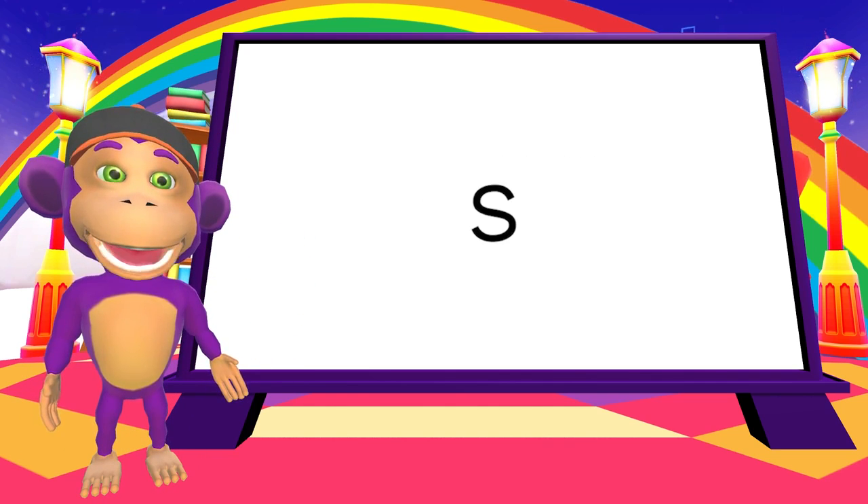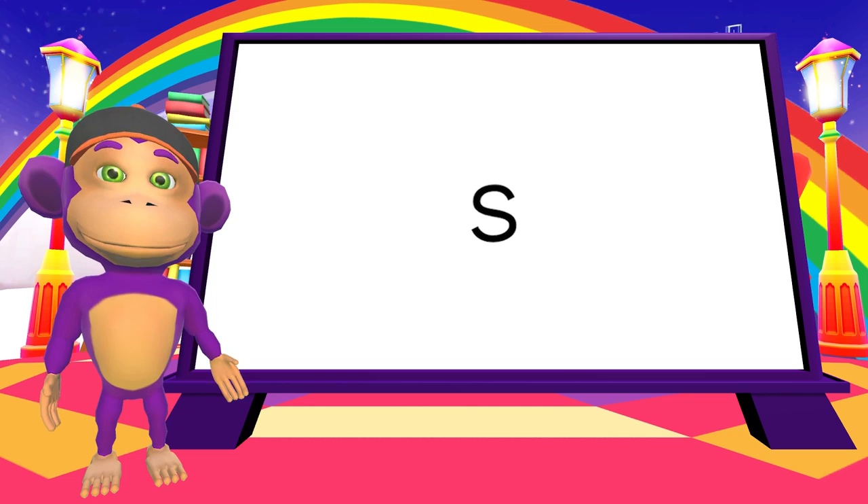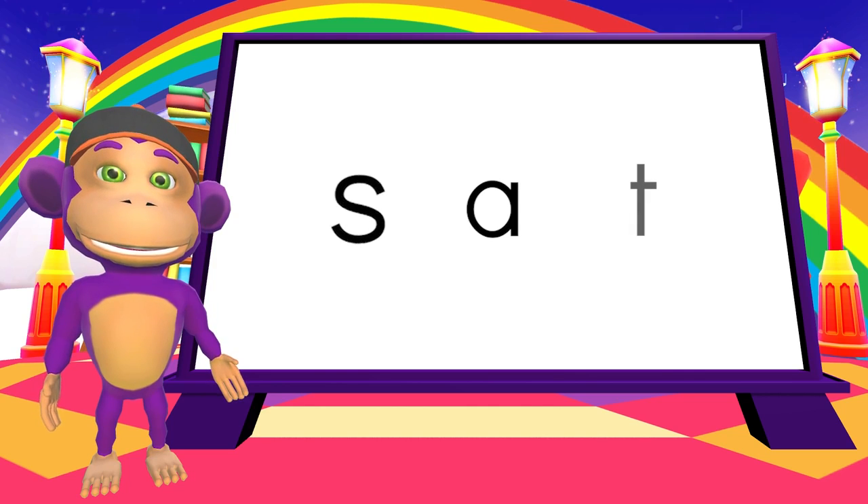Now, let's try with three sounds. This is the sound S. S. A. T. Let's blend these together to make another word.